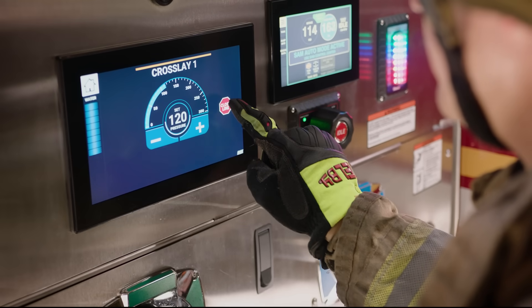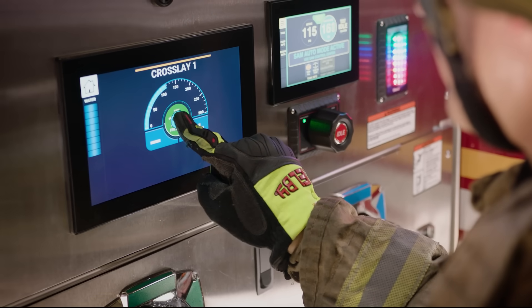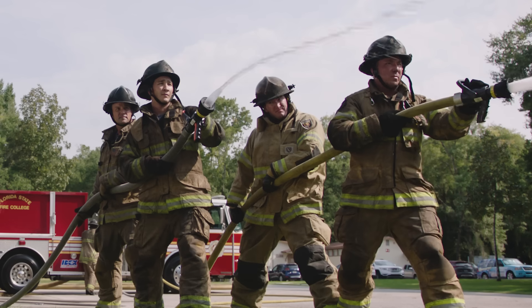To close the lines, select the line and slide the close line icon to the center of the gauge, or reduce pressure to zero and confirm.